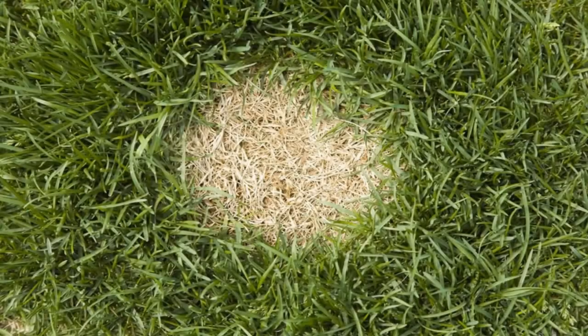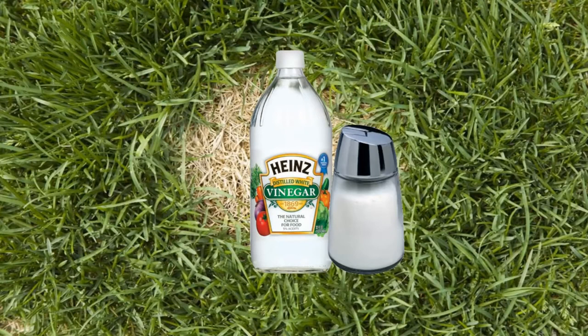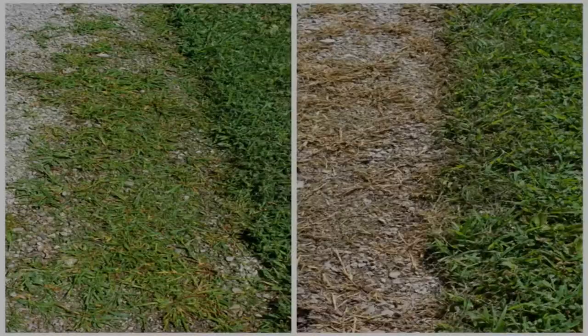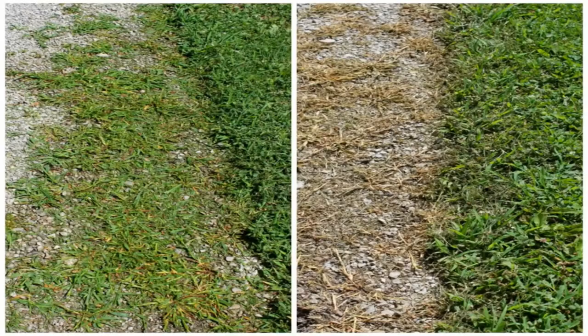Homemade weed killer ingredients: one gallon of white vinegar, one half cup salt, liquid dish soap, any brand, and an empty spray bottle. Put the salt in the empty spray bottle and fill it the rest of the way up with white vinegar. Add a squirt of liquid dish soap. This solution works best if you use it on a hot day. Spray it on the weeds or grass in the morning and as it heats up it will do its work.